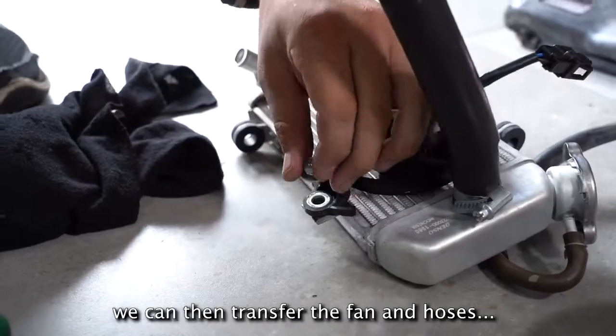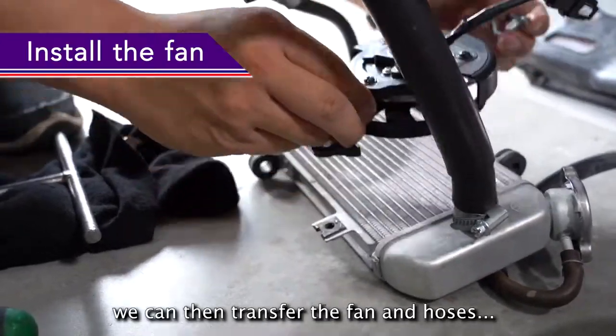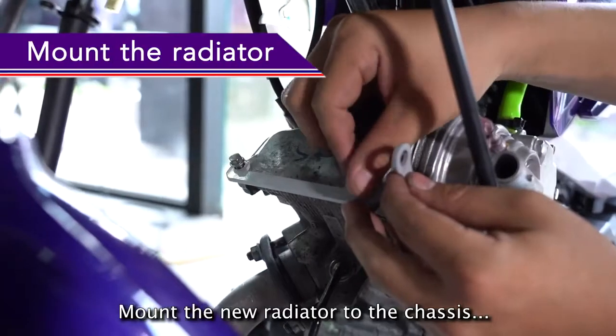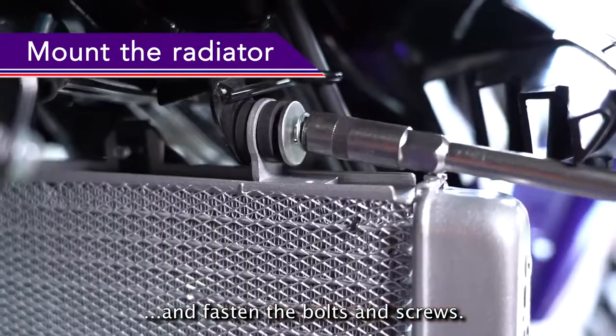With the old radiator out, you can then transfer the fan and hoses to install to the new radiator. Mount the new radiator to the chassis and fasten the bolts and screws.